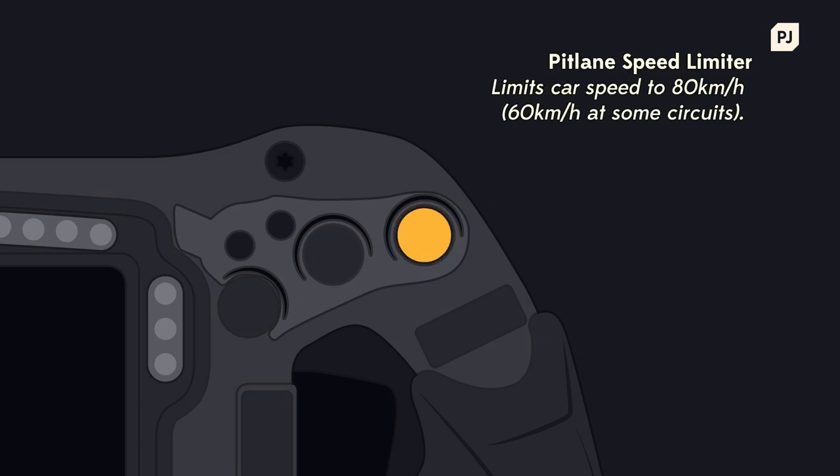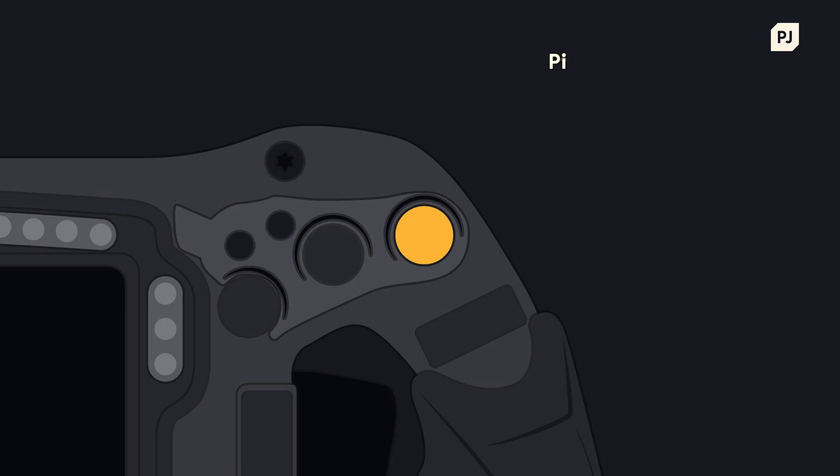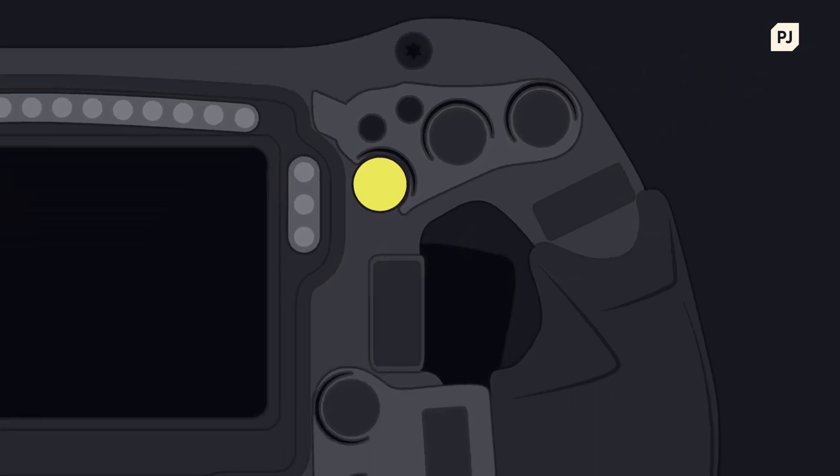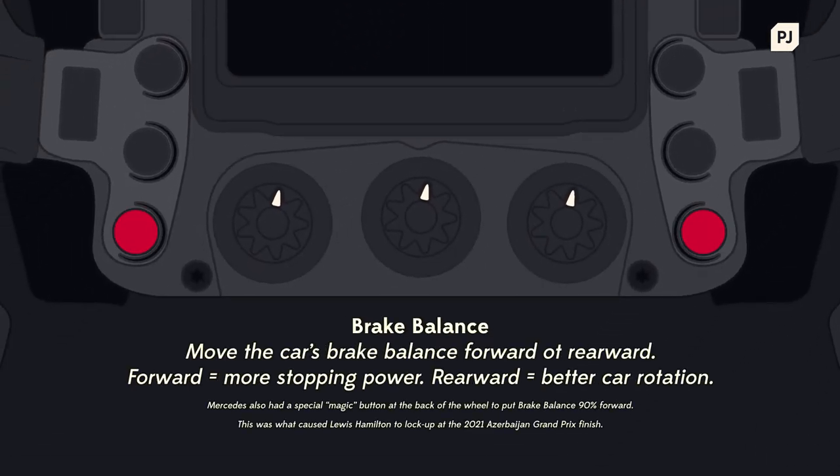Over on the right you have the pitlane speed limiter, which automatically locks the car to a maximum speed of 80 kilometres an hour, and on the inside is the pit confirm. When the team want to make a pit stop, this is the driver's way of letting them know that he's acknowledged it — normally faster than turning on the radio and saying yes, especially mid-corner. On the bottom you have two buttons for brake balance, one to move it forwards and one to move it backwards.